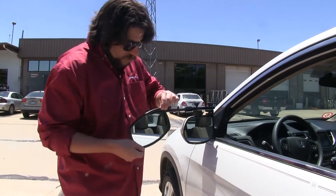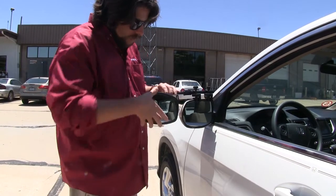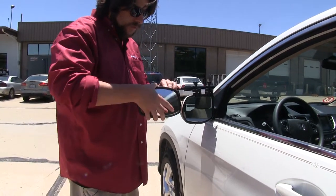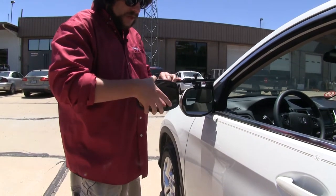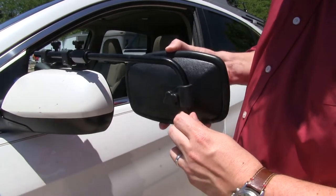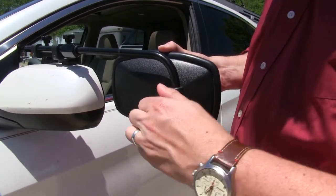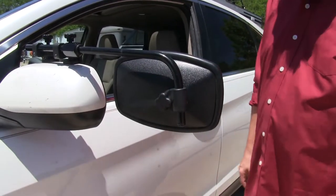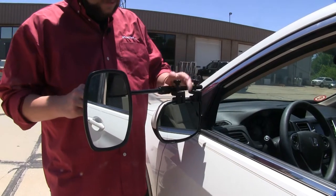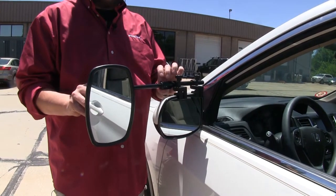The towing mirror is fully adjustable to rotate to wherever you need it, and you can go back and forth and be adjusted up and down as well. And if you need the mirror up higher, it is adjustable on the back side here by loosening up or tightening up the clamp. By loosening up this knob here, you can see how it can extend or retract to where you need it as well.